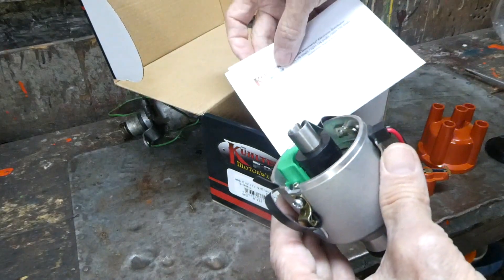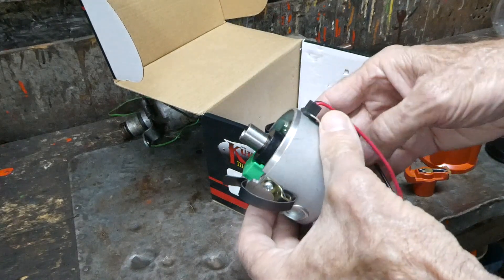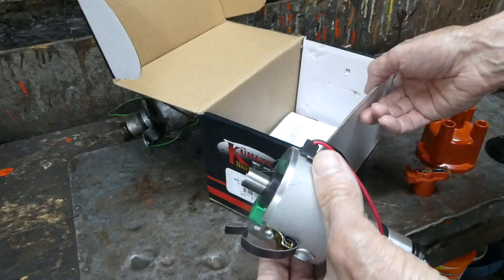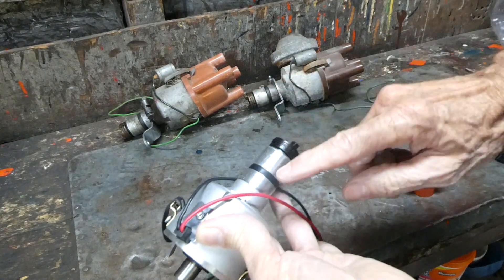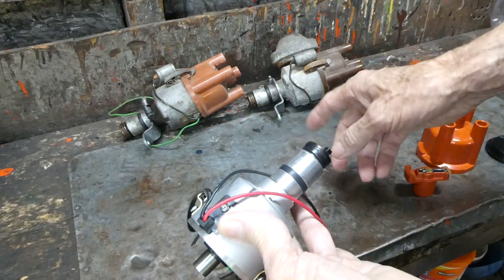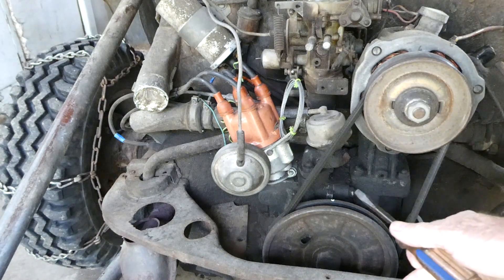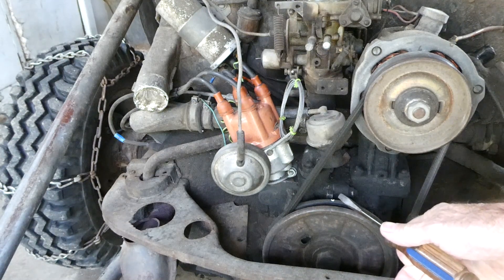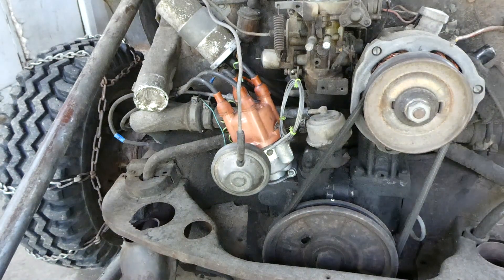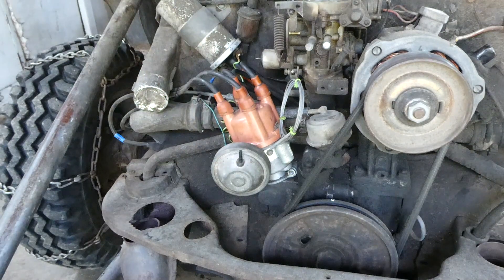They have some nice directions in here to help you out. So what we're going to do is we're going to steal a clamp that we need for it from one of these distributors or the one that's on there. Now the first thing we're going to do before we take our distributor out is we want to make sure we're at top dead center. Here's the mark lined up with the center of the case, so our engine is at top dead center.